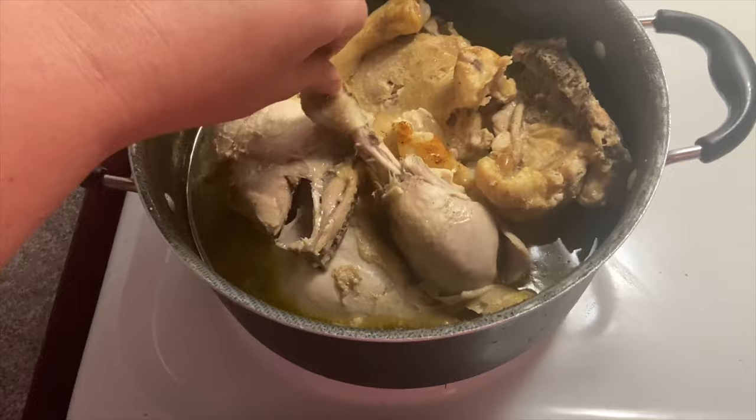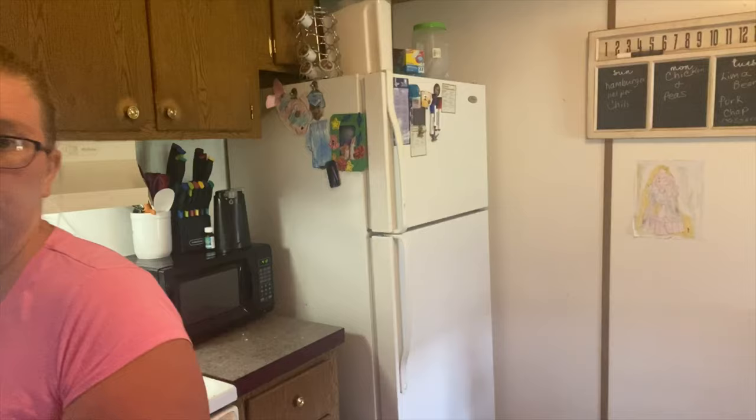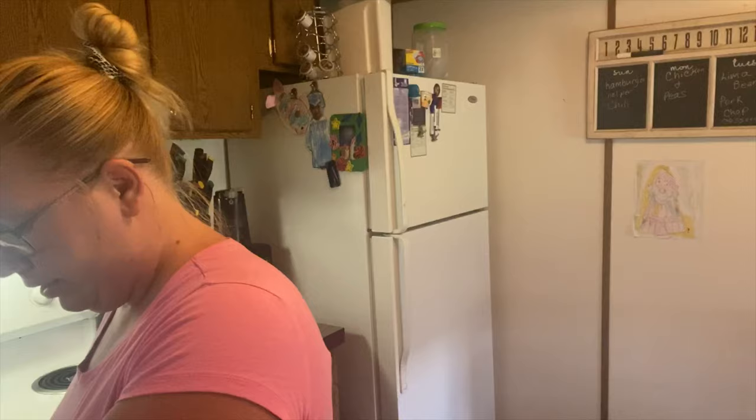That's how I know the chicken is done. Now that the chicken has cooled, I'm going to take the chicken off its bone. I'm going to leave out a piece for Bain.